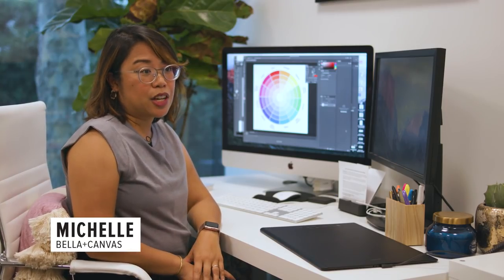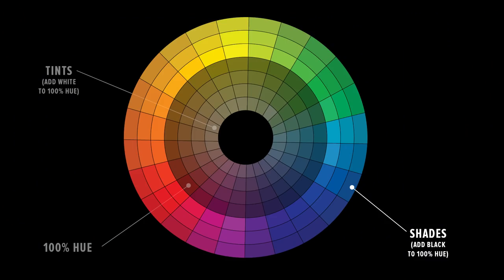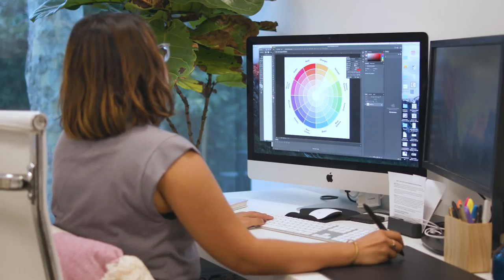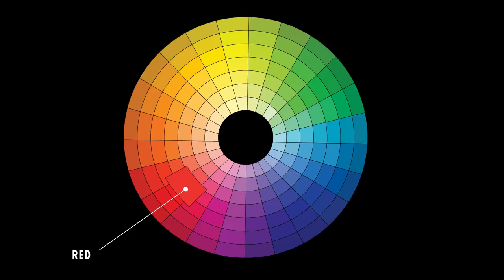Today we're going to talk about the basics of the color wheel. Here we have the color wheel — the colors that are lighter go on the inside and the colors that are darker go on the outside. Generally the colors on the outside are called shades and the colors on the inside are called tints. A lot of other brands give you basic colors like primary reds, blues, yellows, and Kelly greens.